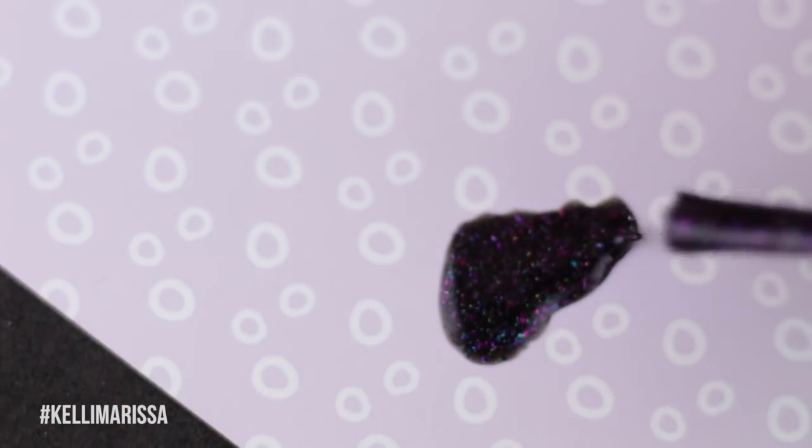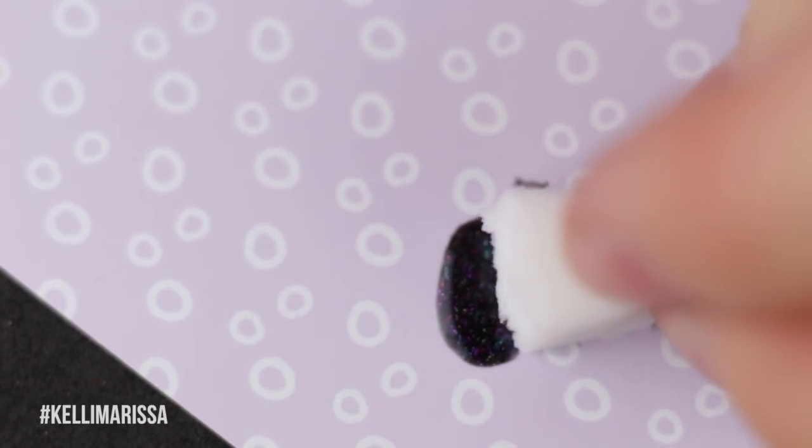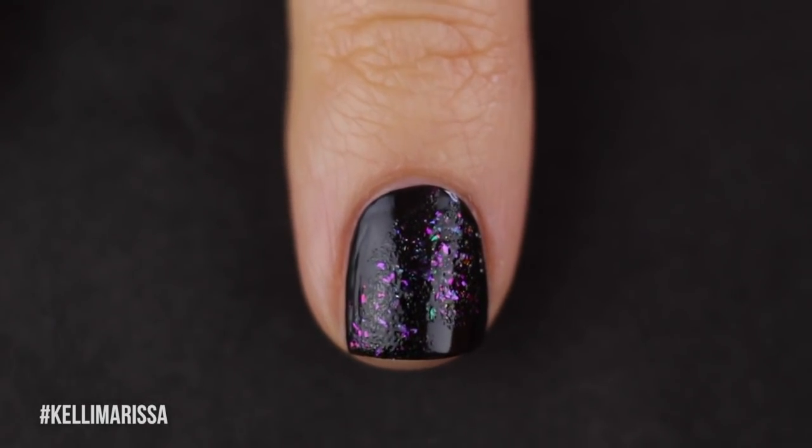I'm going to rip up my sponge — which was surprisingly hard to rip. This is just a regular facial sponge; you could use a kitchen sponge if you wanted. I'll rip it into a few different pieces because I need a couple of them. Then I'm going to take a piece of scrap paper, put Deep Space on it, and pick it up with my sponge and sponge it on diagonally onto my nail.